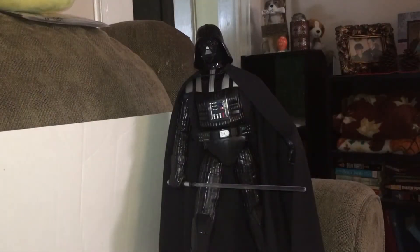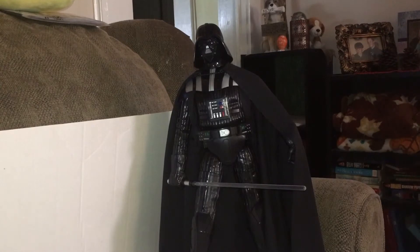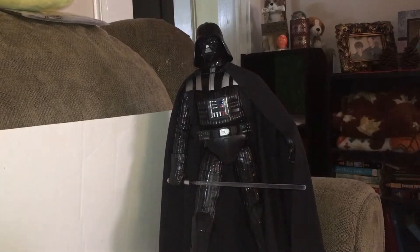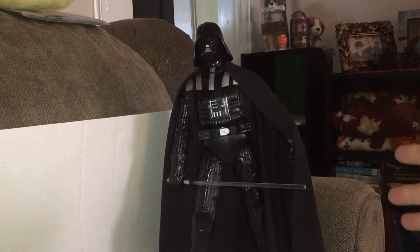Hey everybody, I wanted to do a review — it's a daytime review and I'm gonna do a nighttime one so you can see how he looks in the dark. For you it'll be seconds but for me it'll be the end of the night. I wanted to review this — it's the 17-inch, that's why it's hard to get him in frame. I really had to do a setup so I hope it doesn't fall down. I'm just gonna give you the basics on this guy.